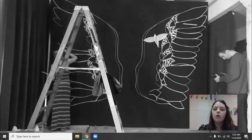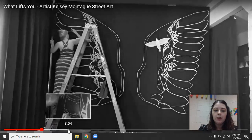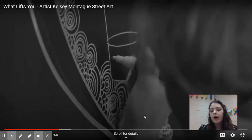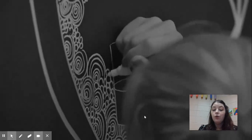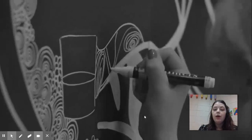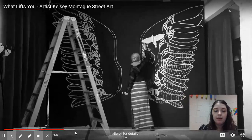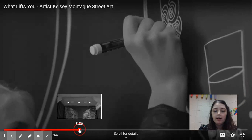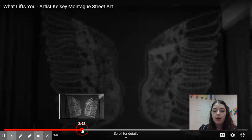Another thing we want to think about is what kind of details do we see her adding inside. You'll notice she adds a lot of detail in her work, and that really invites us to get close and see what kind of images she's chosen to include in these really large wings. If we step back the picture is very grand in scale, but if we look closely there are a lot of details we might be able to uncover about why she is making this style of art.